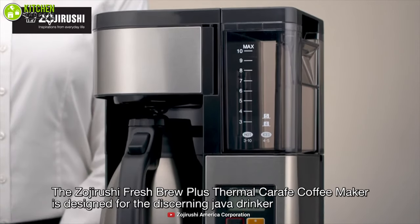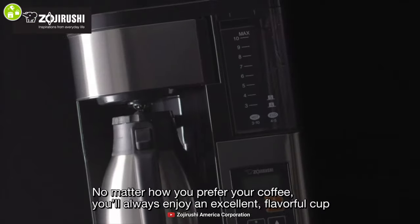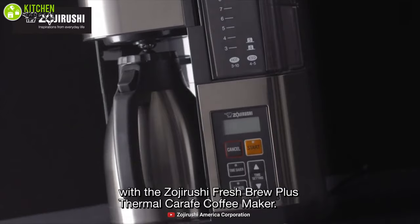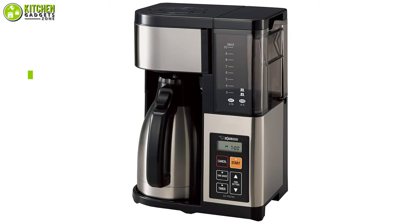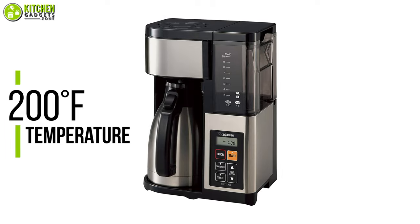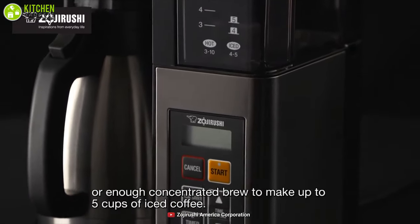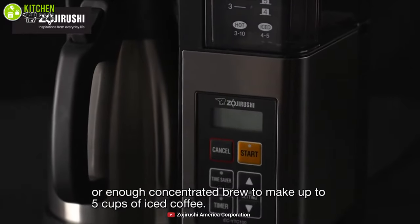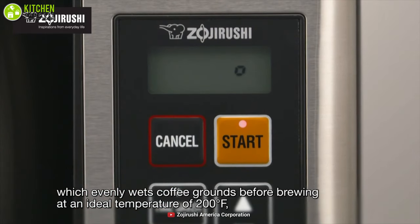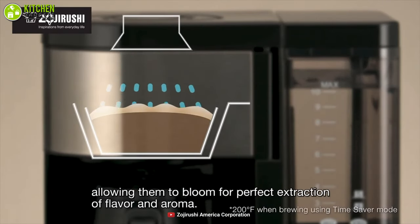Brewing flavorful coffee is easy with the Zojirushi coffee maker, which features a vacuum insulated thermal carafe to keep your coffee perfectly hot for hours. With up to 200 degrees Fahrenheit brewing temperature, this coffee maker can heat water to the right temperature and brew up to 10 cups of excellent, flavorful coffee. Its pre-infusion cycle evenly wets coffee grounds before brewing, allowing them to bloom for perfect extraction of flavor and aroma.